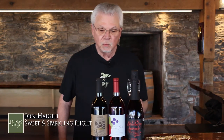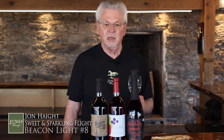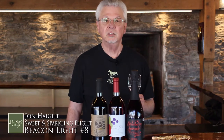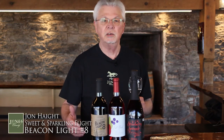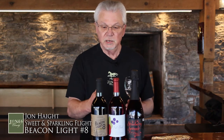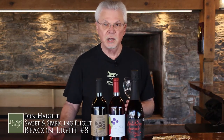So, start with the first wine. We're starting with the Beacon Light No. 8. It's a wine that, when they first produced it in 2011, people had come to the winery and said they'd like to try red wines but didn't really like a dry wine. And they thought that was a good idea, and this wine was created. This wine is made with seven different grapes, all red grapes grown here on the property.